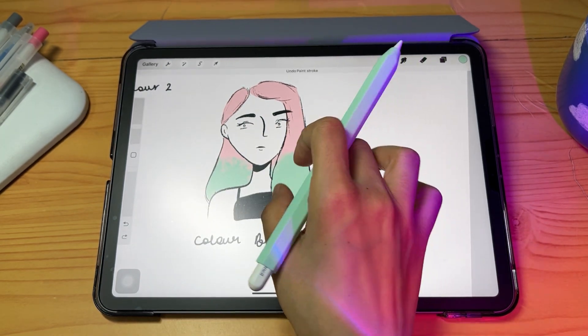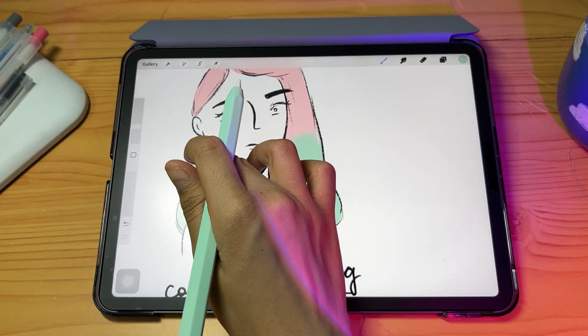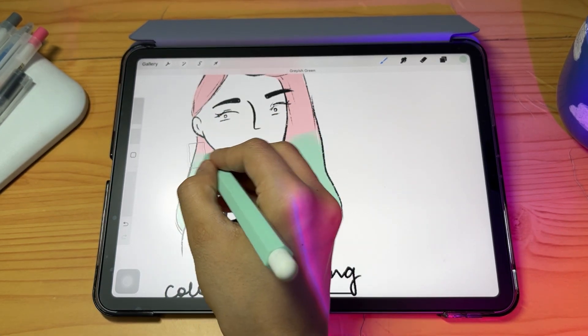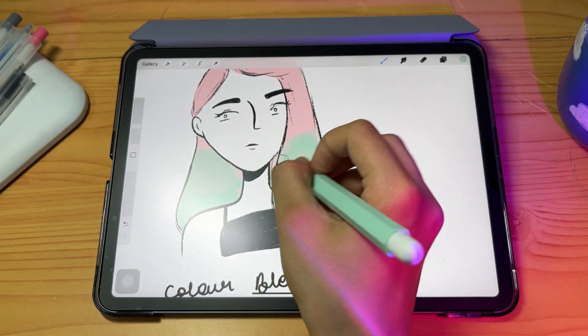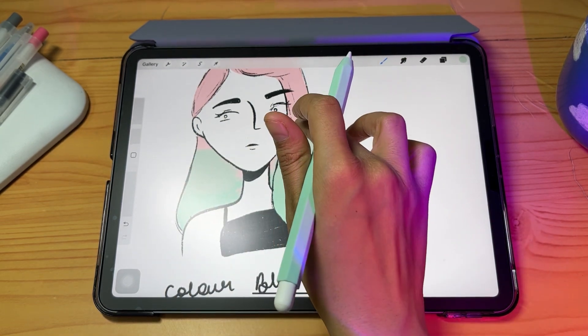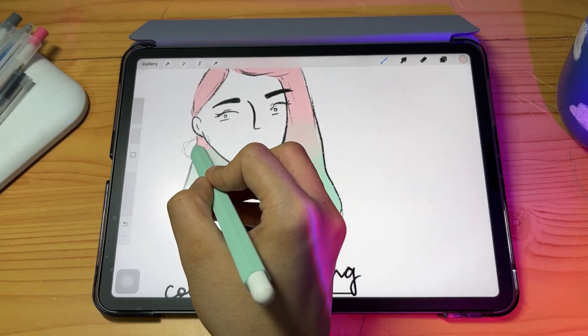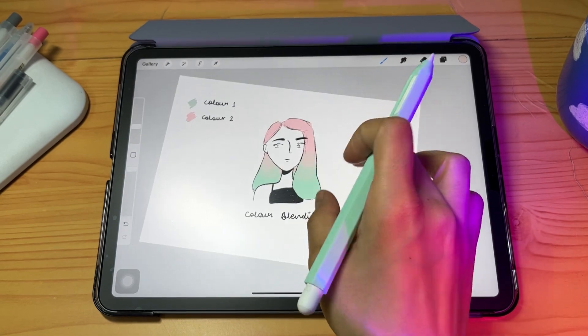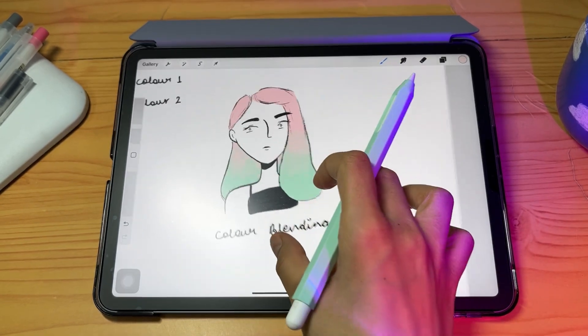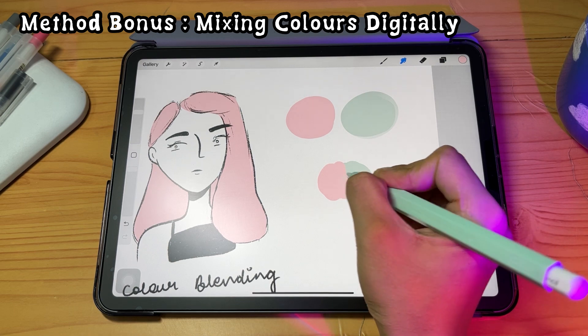For the next method, use a brush and add color where both colors are meeting, then pick the color that's made by mixing them and add it over that area. You're picking colors more like a traditional painting method, which adds a more painterly vibe. You can use a textured brush to create an even more traditional, painterly feel.